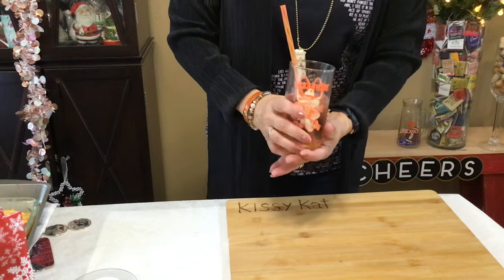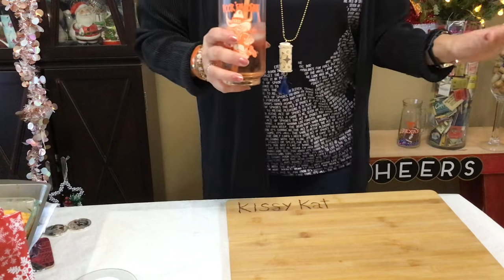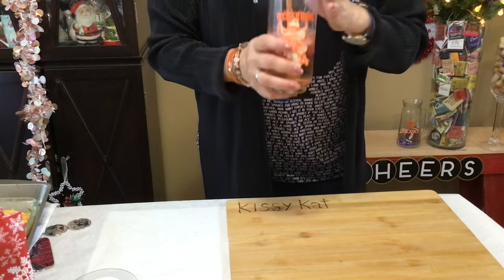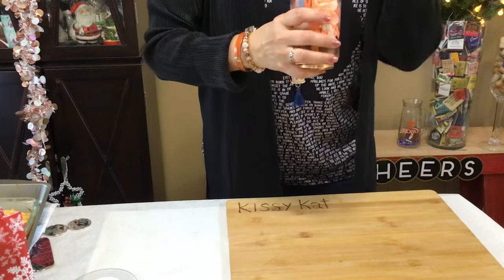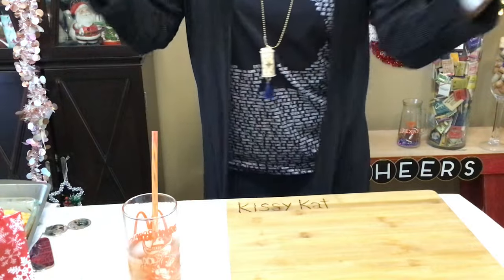I don't bring it out a lot because I don't want to break it. So let me take a big sip — I've got just a pink Moscato with some ice. I was gonna add a little Sprite but I didn't have time. Yum, refreshing! Super soothing, super good guys.